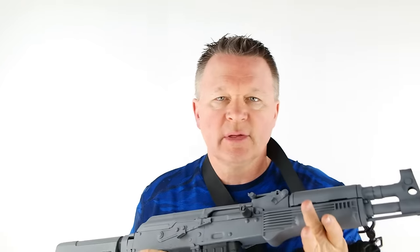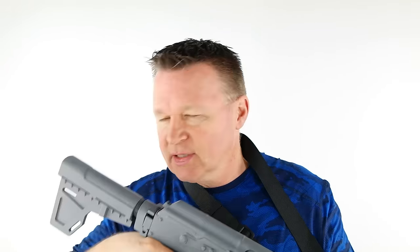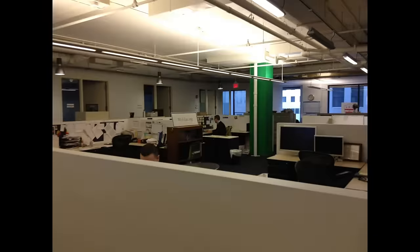When it comes time to deploy the AK pistol, I will sling it up, push out against the sling, and use the brace against my cheek — this by far gives me the most controllability. I hope you enjoyed the video and maybe learned something. Please post your comments below. Thank you for watching, sharing, and subscribing.